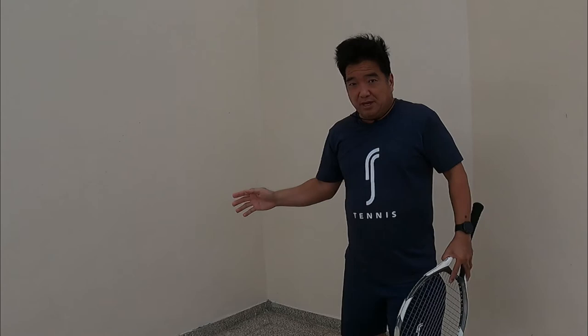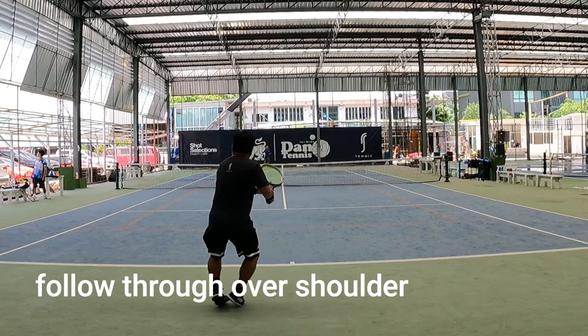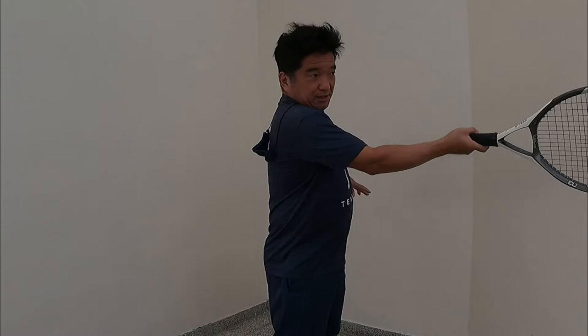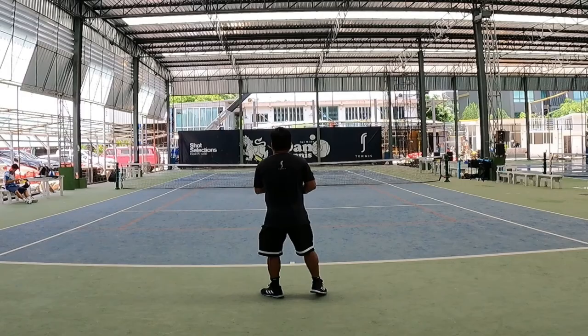As your hand accelerates toward your target, pretend you hit three or four balls in a row — the hand goes over the top. You want to maximize that swing. Previously we'd stop here and catch the racket in your hand, but you want to go all the way through and maximize your swing. You basically can't kick the ball any longer, and the racket is up. This is acceleration.